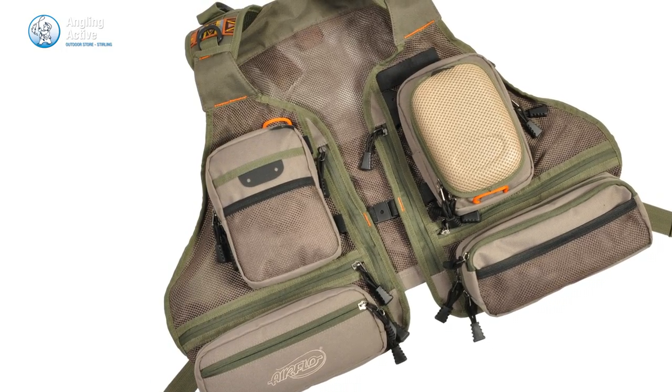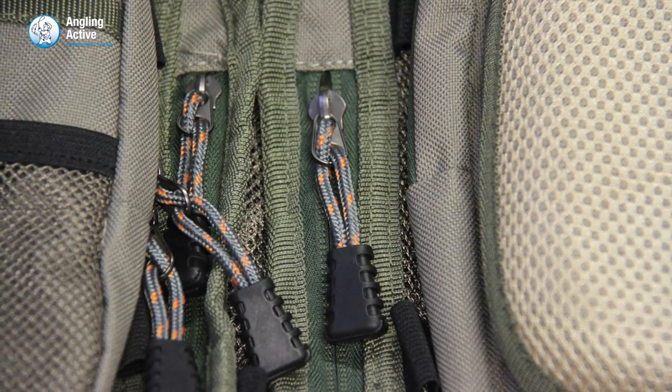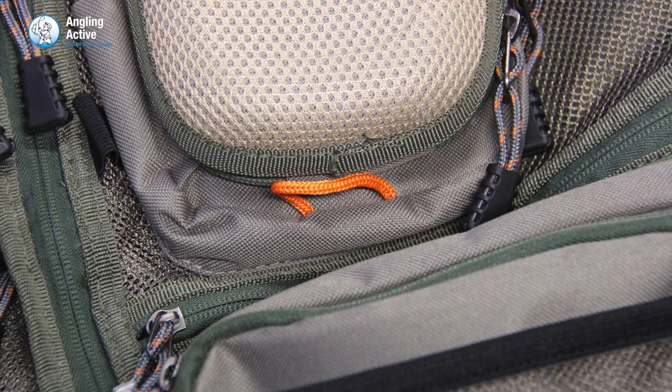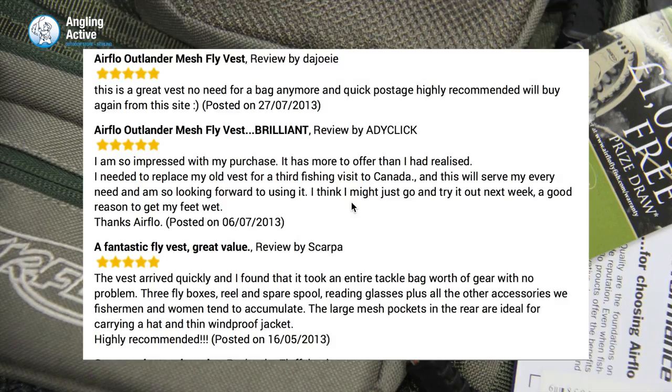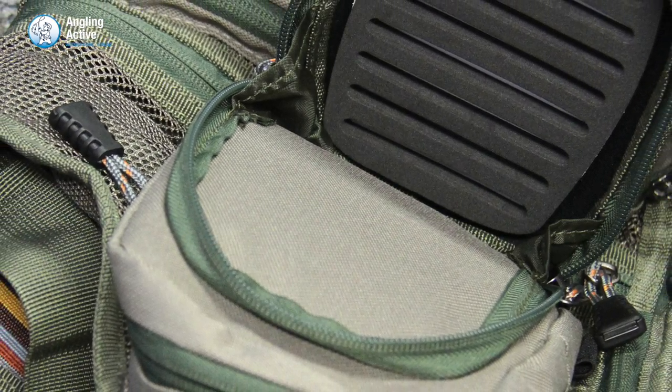At Angling Active we have the Airflow Outlander Mesh Fly Vest. This is not a new item at Angling Active by any means — quite the opposite, in that it is a tried and tested product. Many of our valued customers have consistently reviewed this vest 5 out of 5 stars, so we thought it best to feature it for you.